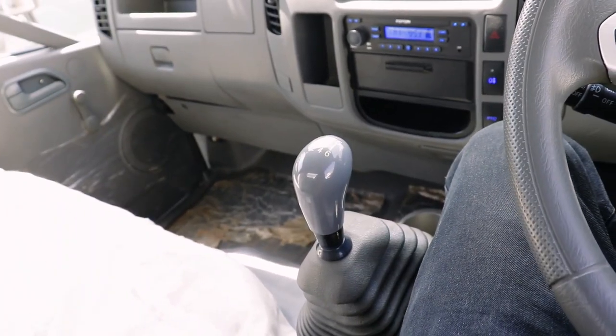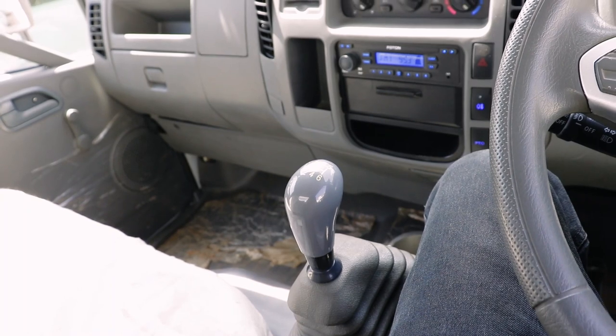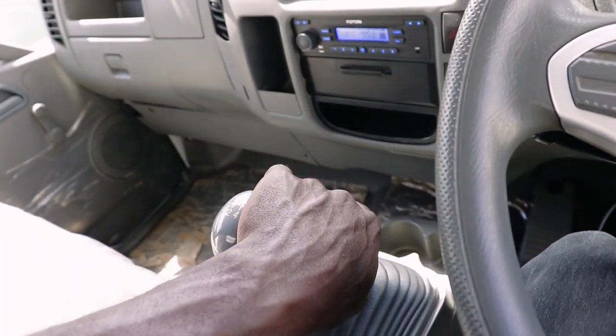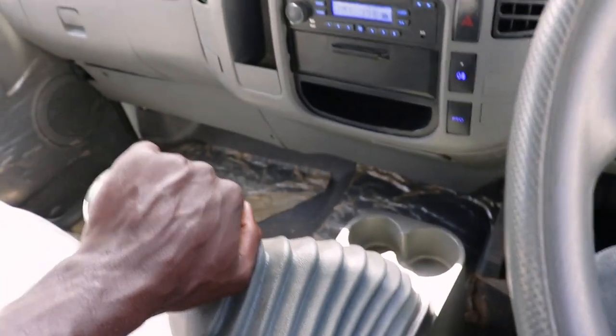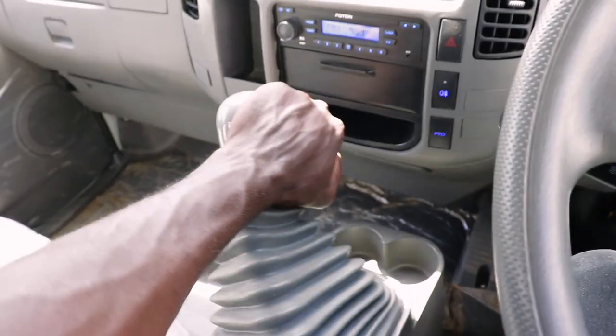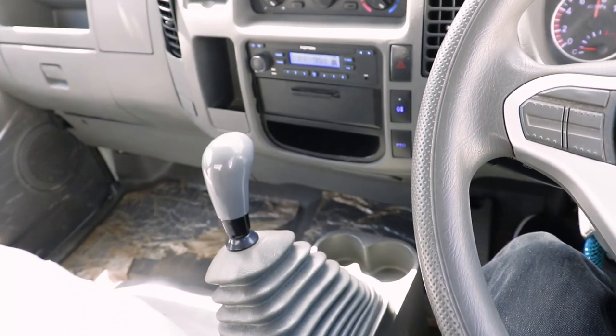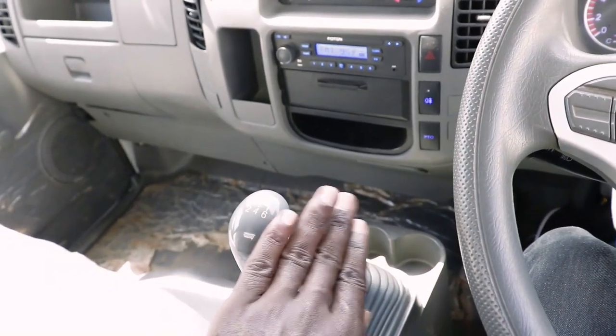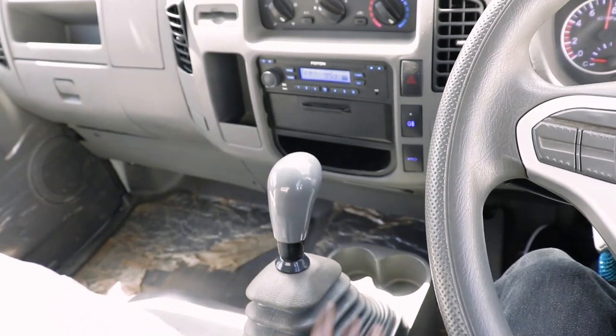Kutaka kwa engage reverse gear - kanyaga clutch ndani. Then kutaka kwa engage reverse, unaiskuma mwisha uko na inakapsa. Ume engage reverse. Kutaka kwa engage gear 1 - the first gear, unaiskuma uko kidogo, then unaipeleka direct.